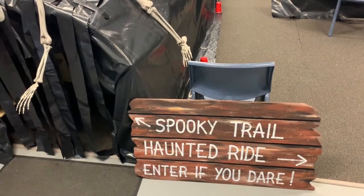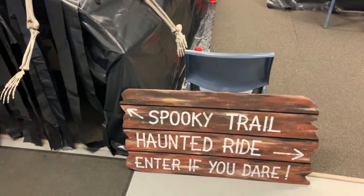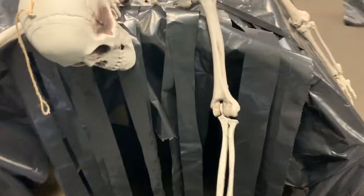G'day guys, this is just a quick daytime walkthrough of the spooky trail for our kids. So the first thing is it's probably a bit hard to see — we've got a bit of a spooky tunnel for the kids to crawl through, just with some fake cobwebs and whatnot, and a couple of static props in there.